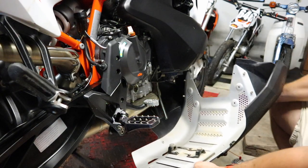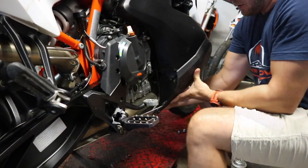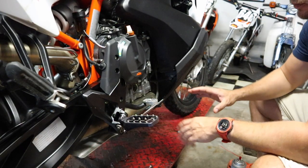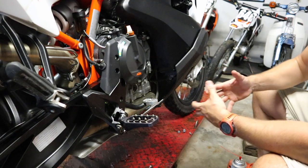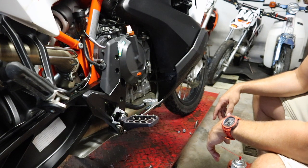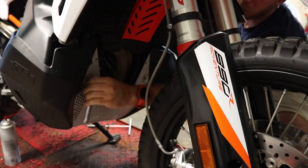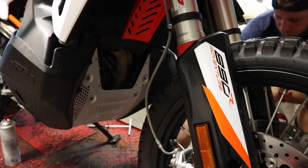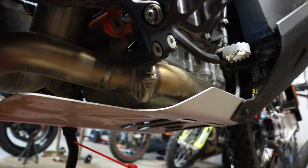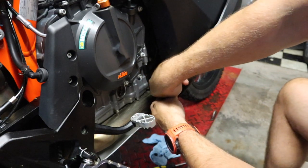Now we're going to put on the engine guard. Line up your rubber grommets on each side — you'll feel them pop into place. Off camera I walked to the other side and got that one popped in, which holds it in place while we get the fasteners on. Move up to the front and get the front four bolts in next. With the front bolts in, get the two in the back, and with all the bolts in place the last step is to get the drain hose hooked back up on this little outlet.